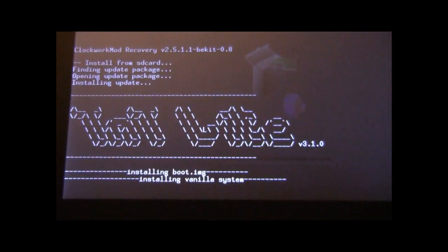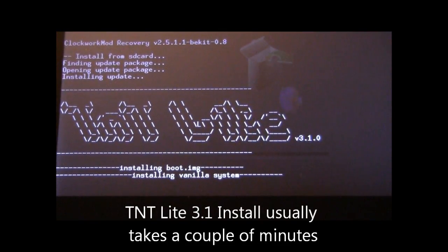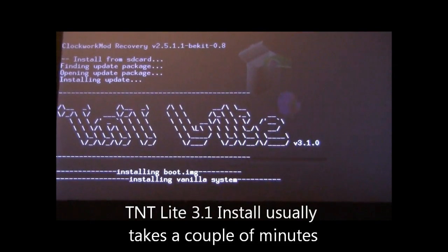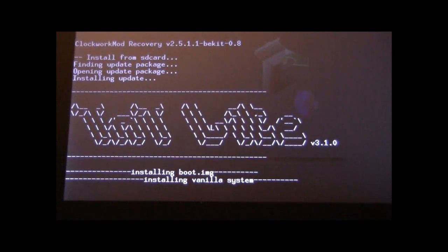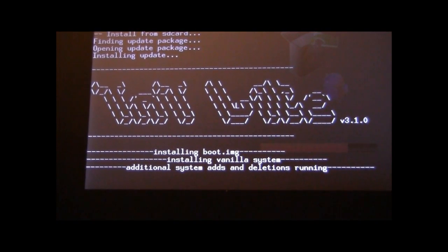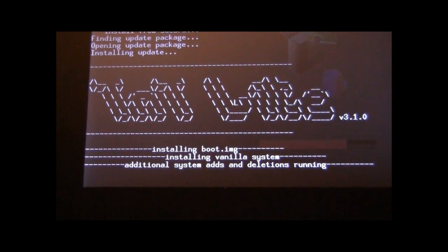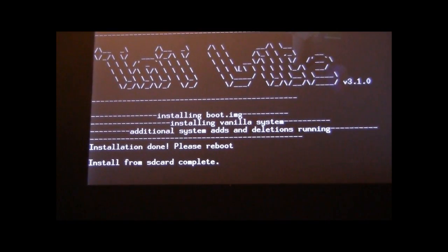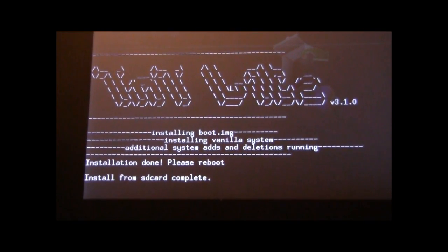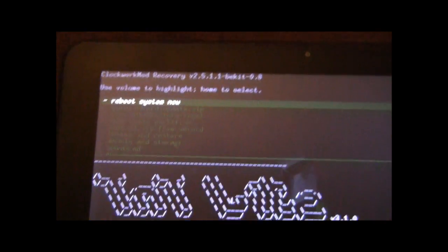We can see TNT Lite is installing — it's installing the boot image, installing the vanilla system. It usually takes about a minute to run through everything. Now it's installing additional system adds and deletions. Once that completes we'll be able to reboot. Installation is done — please reboot.